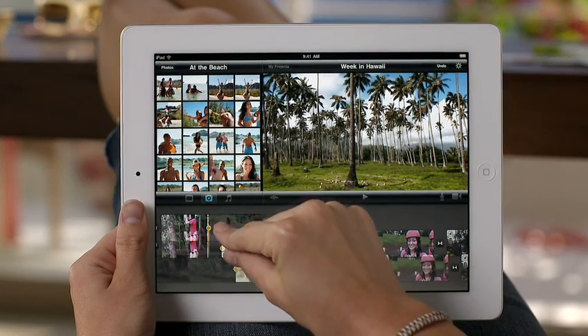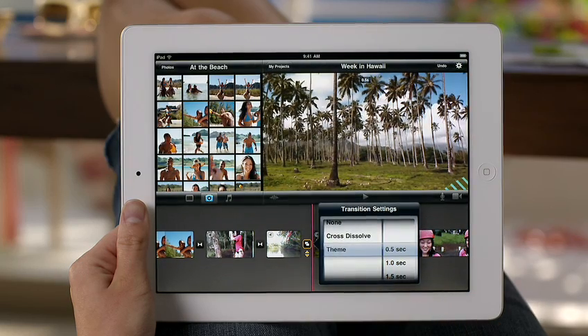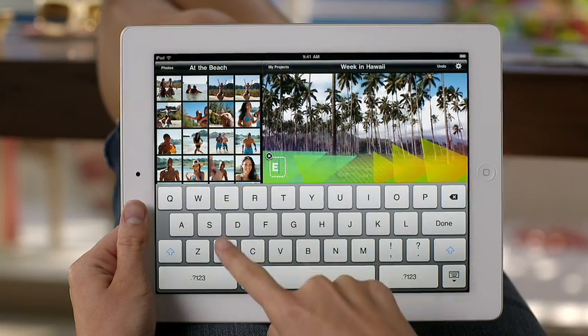You can also add a stylized transition between clips just by tapping the one you want. And it's easy to add great looking titles to any videos or photos in your project. The on-screen keyboard pops up right when you need it.